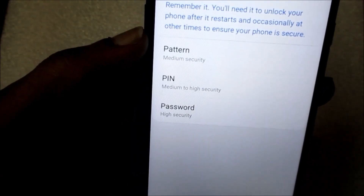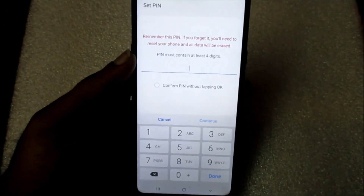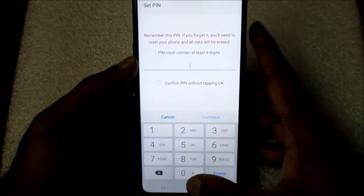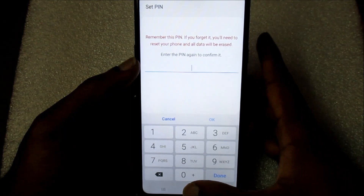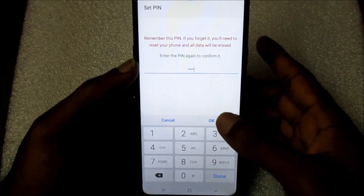But first, we need to enter a pin. I am going to enter the pin. We have to enter at least four digits. So, I am going to put four zero, continue, and we are going to confirm it by entering the four zero again.